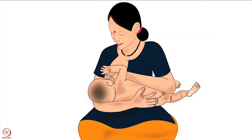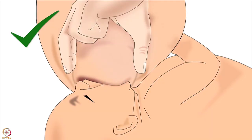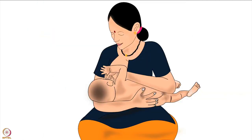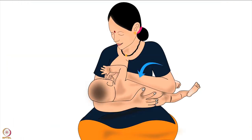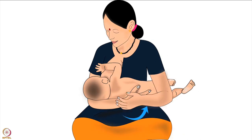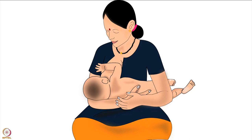Now the baby is in cradle hold and ready to attach to the breast for breastfeeding. Correct attachment of the baby to the breast is explained in another video in the same series. As soon as the baby is attached deeply and if the breast is not too heavy, the mother should release her breast from her hand and bring that hand underneath the baby for support. Mother should bring both her arms very close to her body to keep herself comfortable during breastfeeding. This brings us to the end of this tutorial. Thank you for joining.